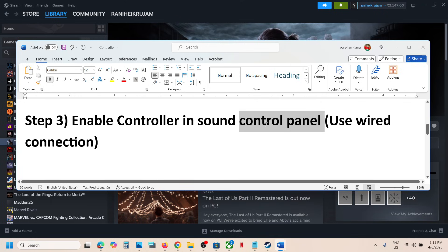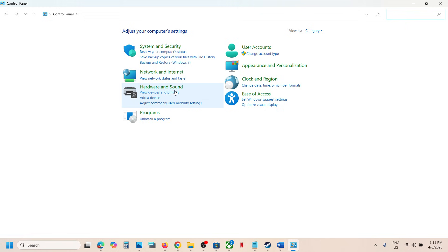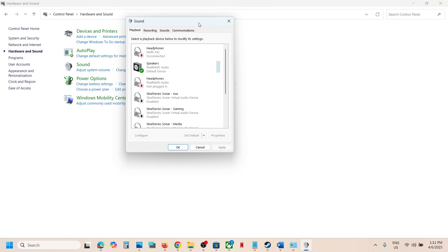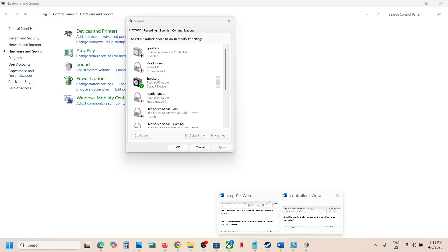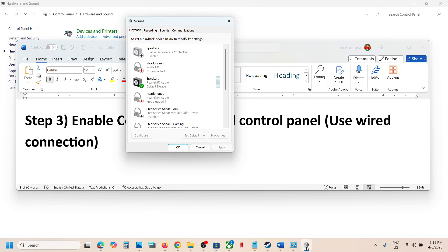The next step is to enable controllers in the Sound Control Panel. Type 'Control Panel' in the Windows search box, open it, go to Hardware and Sound, then Sound. Connect your controller using the USB cable. Once connected, you should see 'DualSense Wireless Controller.' If it is disabled, right-click and select Enable.